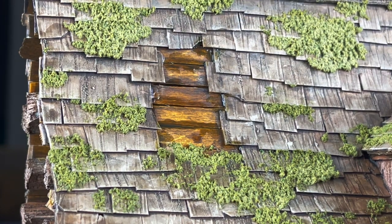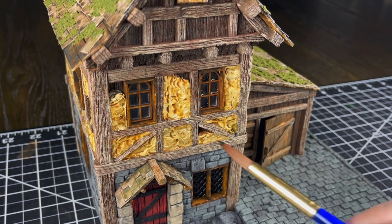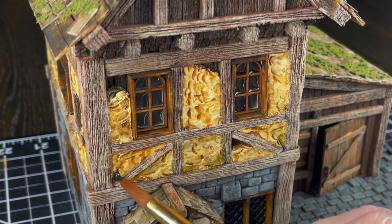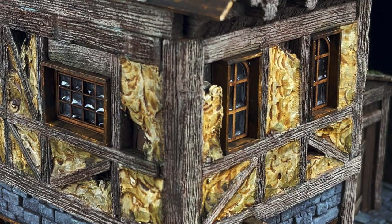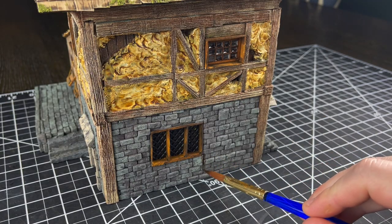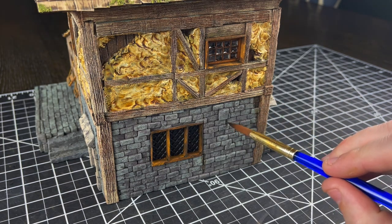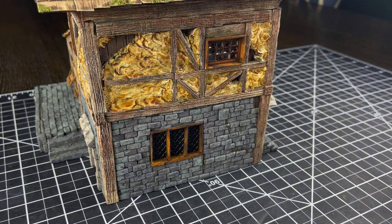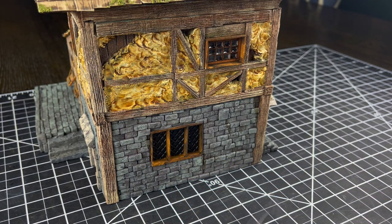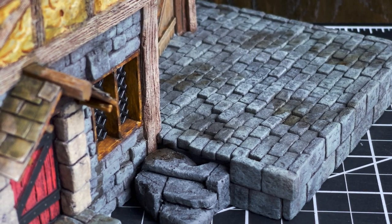To get the stucco all weathered up, I take out that Athonian Camo Shade again and put it in areas that would pull a little bit of moisture, and also in the corners to get a little bit of green showing up in the yellows of the stucco — I just want a nice thin coat that adds a little bit of color diversity. Then I do the exact same thing on the stonework but with Agrax Earthshade, specifically targeting areas where water would continually run down over and over on the stonework — where a stone sticks out or where a windowsill is. This is a fun one where you get to play and add little water stains into the stonework.